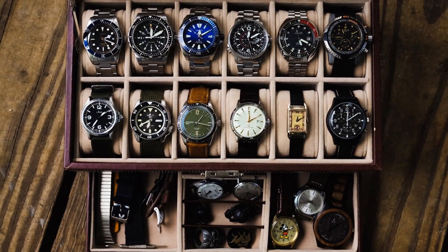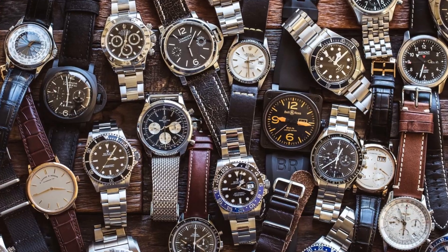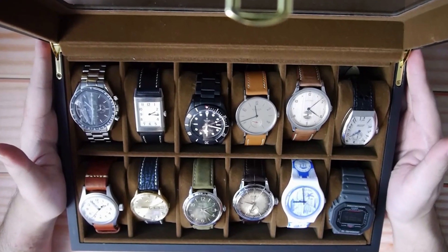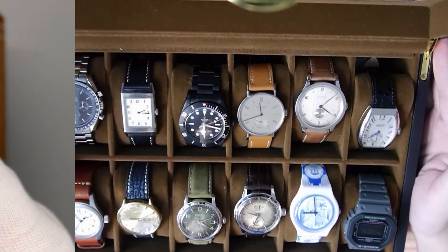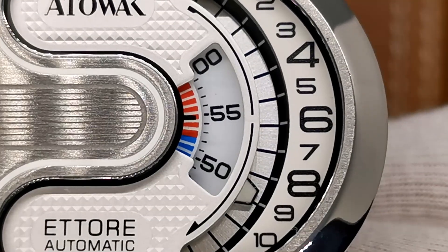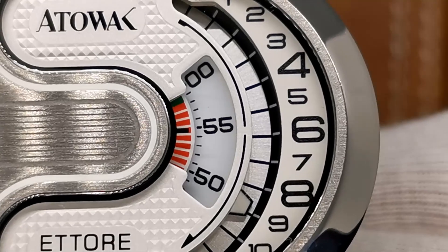It's come to light for me recently that a true enthusiast watch collection isn't complete unless there's something special in the collection. We all have a dive watch, a dress piece, a field watch and a Casio. However, these types of watches are some of the most popular in the world and can be picked up from any mall, shopping centre or supermarket. So to really complete an enthusiast collection, surely we all need something that's a little bit different — something that you won't see on someone else's wrist, something that is made by enthusiasts for enthusiasts.